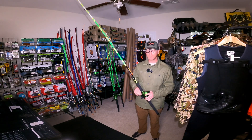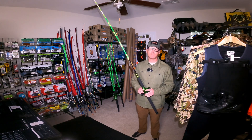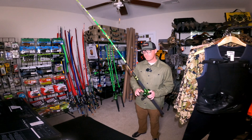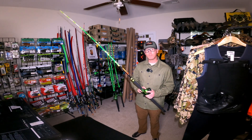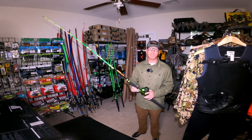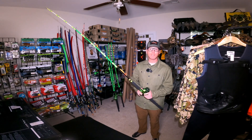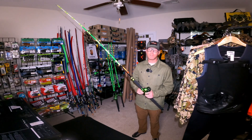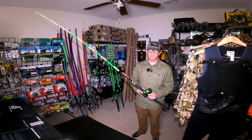All my other catfishing setups for the bank are spinning rods and reels — I use the Penn Conflict 7000 series long cast. I've always refrained from using conventional reels from the bank, just having issues with cast control and backlashing when you get in a hurry or don't thumb it correctly, which got frustrating.